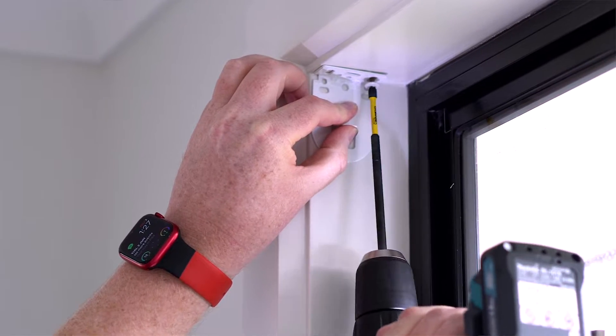Because the blind that we're going to install is a left hand chain drive, we're going to fit our male bracket on the left hand side and our female bracket on the right hand side.